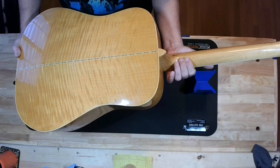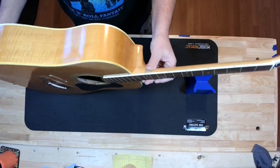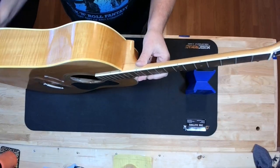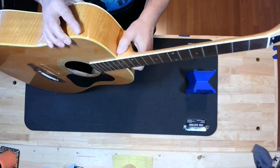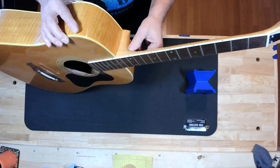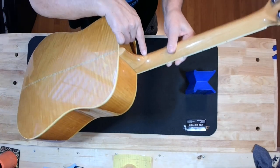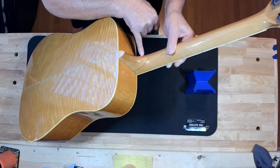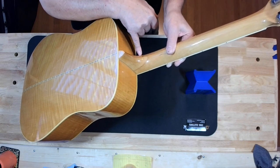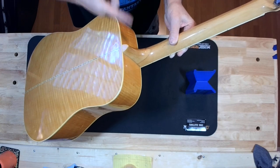It appears to be maple. I'm not really a wood guy, but it's well built. For a guitar that was built in the 70s, I don't see any issues that scare me. I do see a repair at the heel where the neck comes in — it looks like it might have separated at some point and been re-glued.